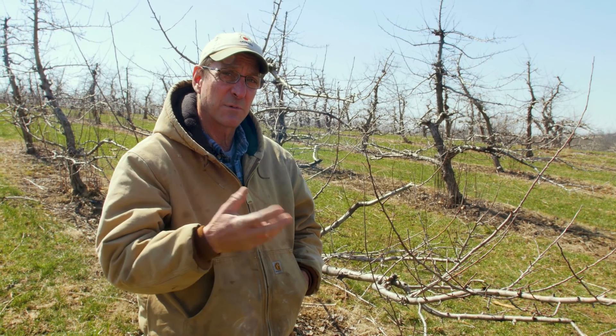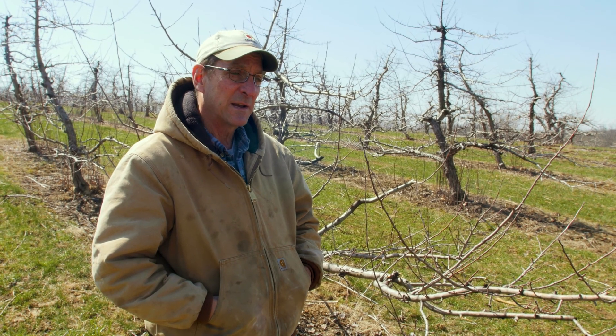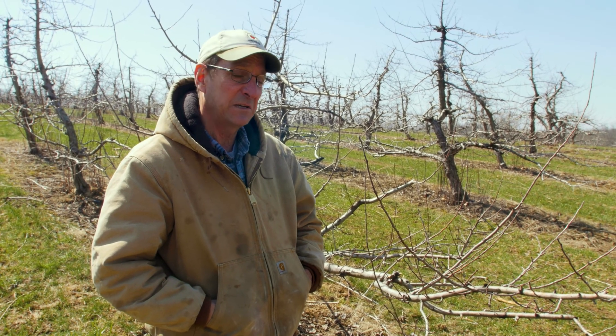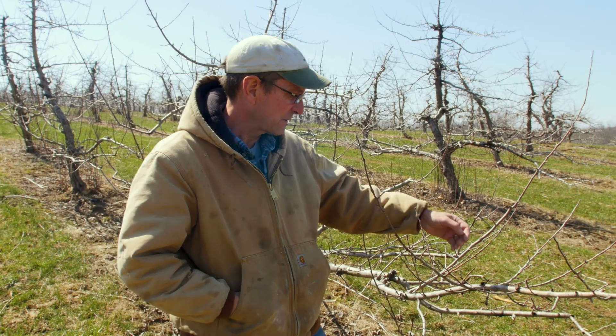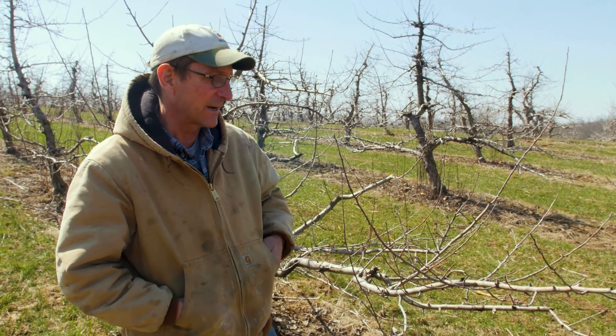Today we're going to start right at the beginning of the season. We spend our whole winter pruning. People often ask what the hell you do all winter long, and we do some work, mostly pruning. You can see some of the cuts that we've made here to get rid of shade and let sun in.